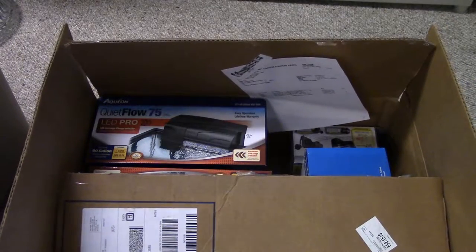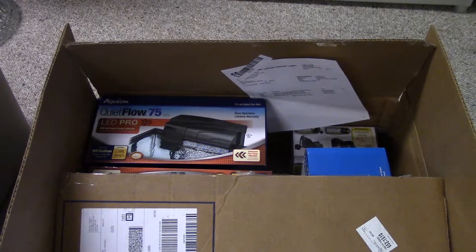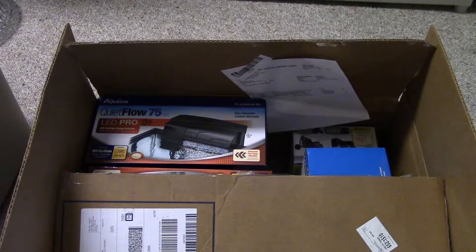Big shout out to Chewy for having some of the best prices this Cyber Monday. It is Wednesday right now and I am already in possession of these, and I ordered them Monday night, and it was free shipping. Go check out Chewy.com — they are great. I called them up to ask some questions about their sales. Excellent 24-hour service. Fort Wayne Fish Tanks likes them as well. Amazing deals on aquarium products, dog, cat, and all the other pets us aquarium people have as well.